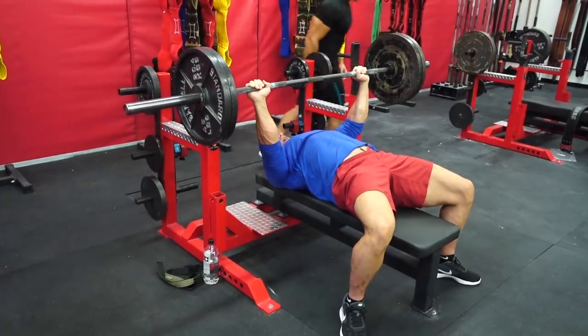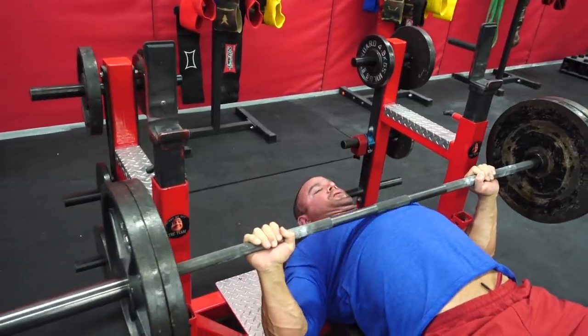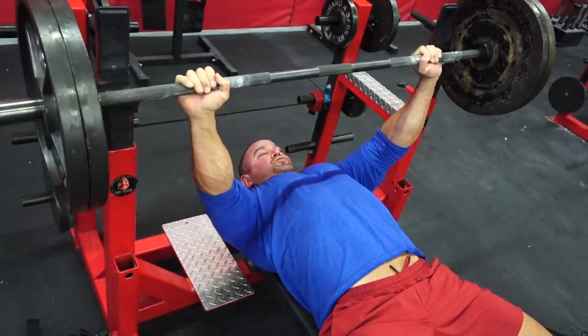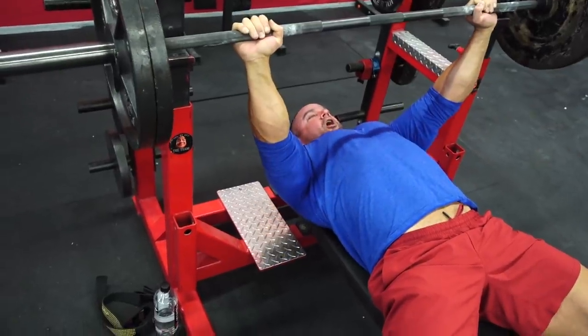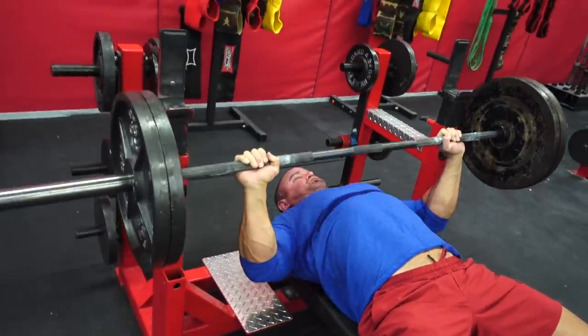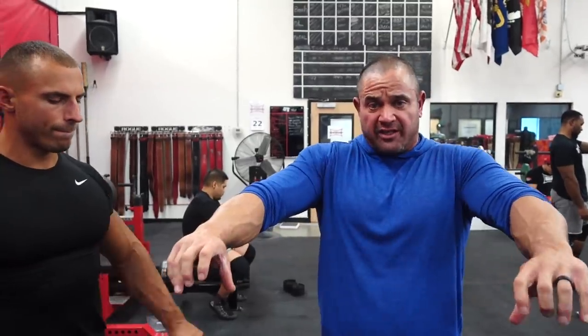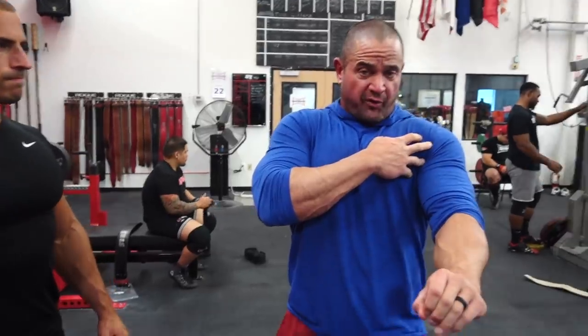As I bring the weight down I'm trying to bend the bar, and as I come up I'm trying to pull the bar apart. When you're taking the weight out of the rack and you're ready to bench press, you want to think about bending the bar — squeeze the bar as hard as you can and try to bend it outward. That's going to set your shoulders right in the right spot.